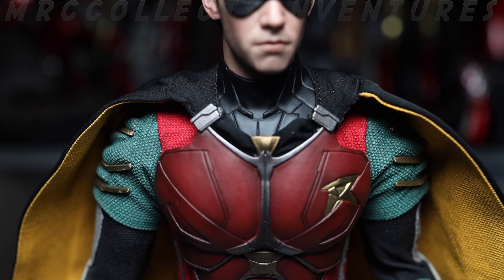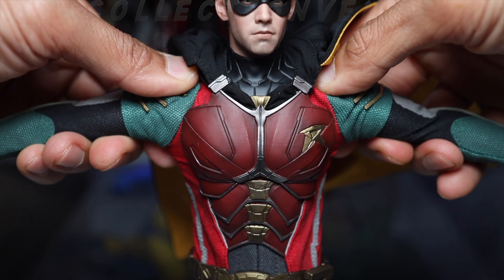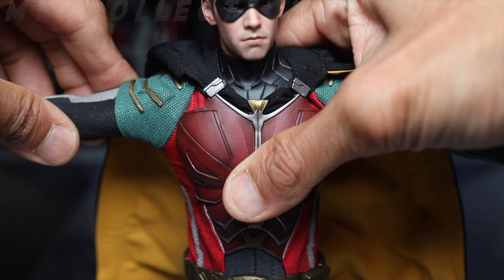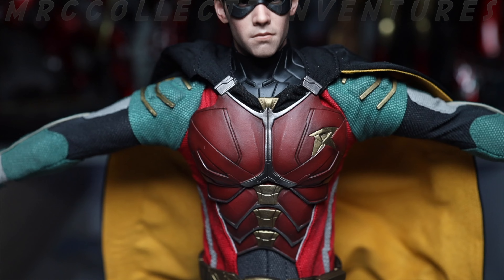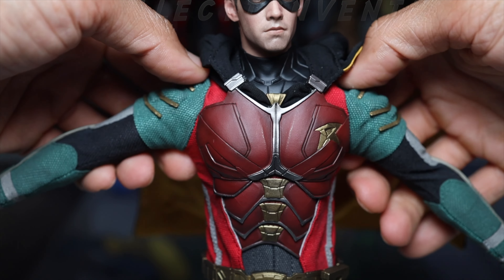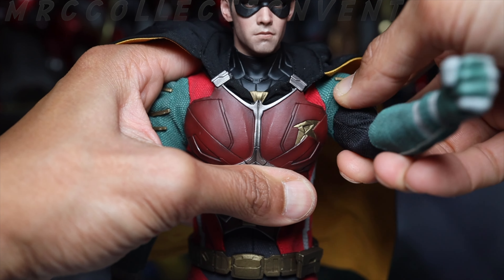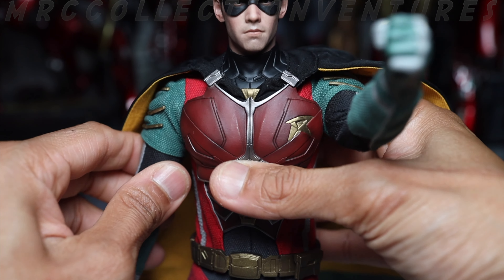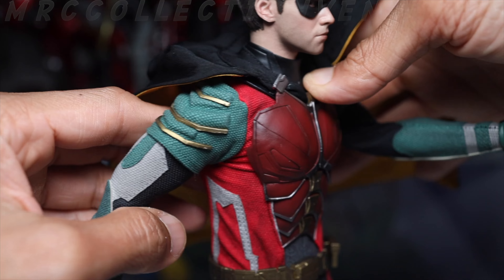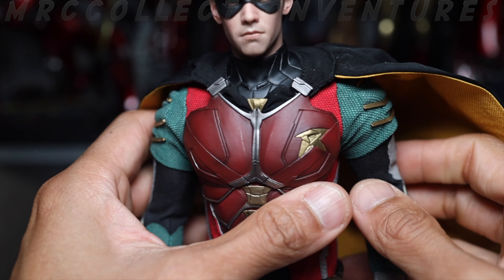Moving on to the arms — raising to the side, up to maybe 90 degrees. You just have to find the right angle. Moving the arms to the front, up to 90 degrees as well — same on the other side. At the back, looks good for a running pose. You can swivel the arms too.